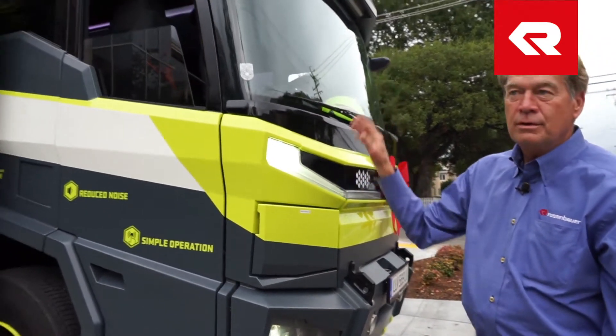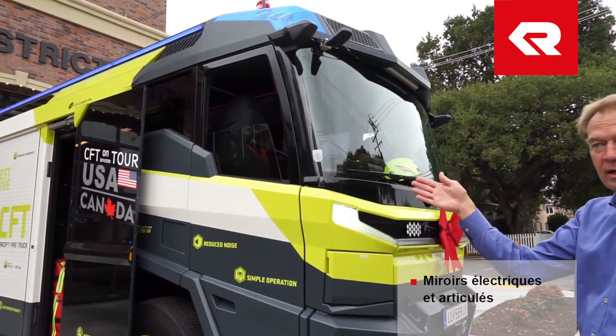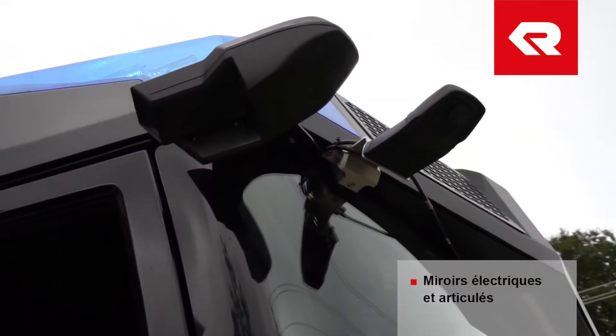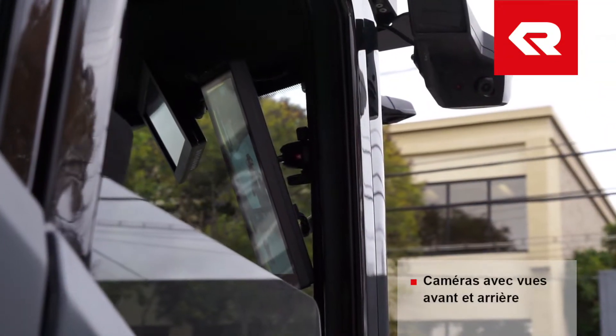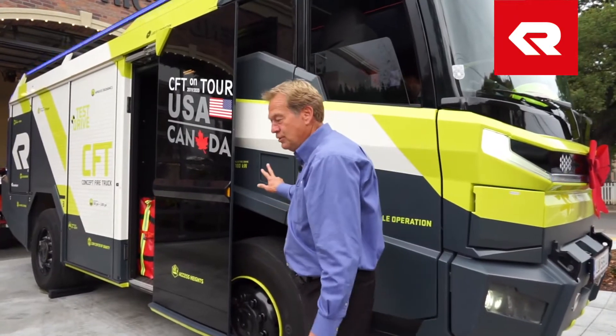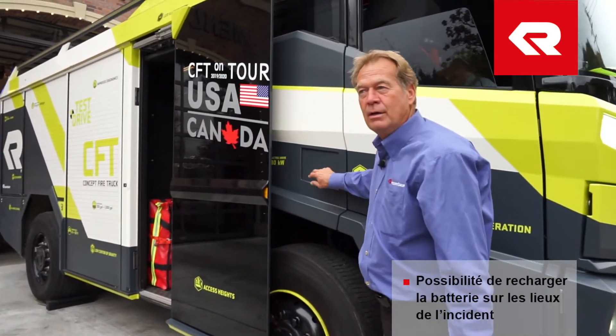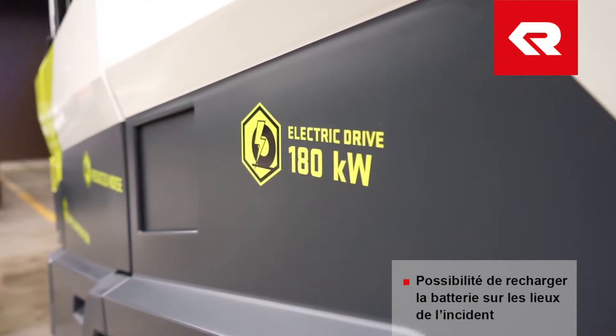You'll also notice on the mirrors on this truck, there are no mirrors that stick outside the width of the truck — they're all electronic. This camera here gives you a nice shot of what's in front of you; that's your rear view camera. This location here is for shore power. It's enclosed, but the shore power would hook up here if you need to regenerate your battery on site.